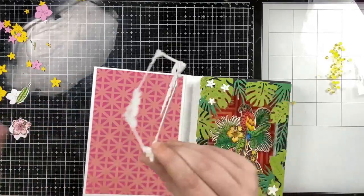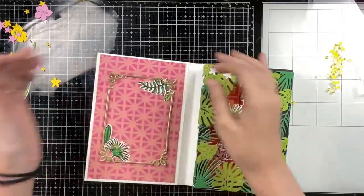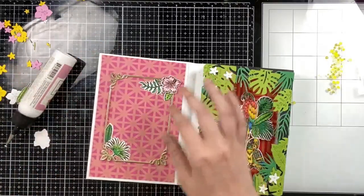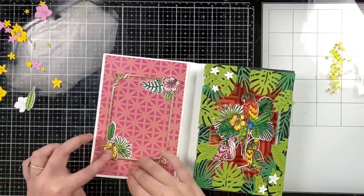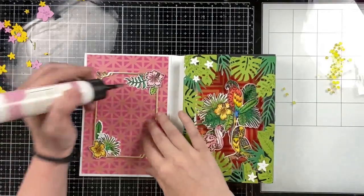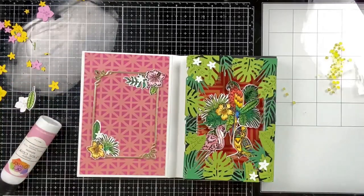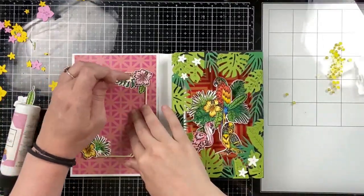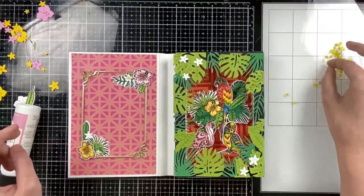I love the 12x12 pattern paper for these larger pop-up cards. This is an A7 size, so the 6x6 just really doesn't work for those larger card bases and larger pop-ups. I really am loving the 12x12 paper. I'm just going to glue down my last remaining plumerias to both clusters and add my yellow pearls, and then that will pretty much finish the inside of the book.